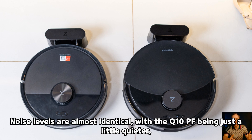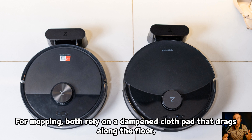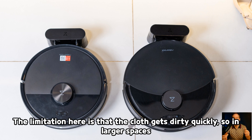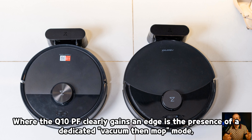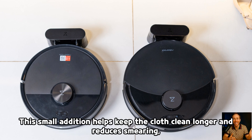Noise levels are almost identical, with the Q10PF being just a little quieter, though neither is silent enough for use during naps or late at night. For mopping, both rely on a dampened cloth pad that drags along the floor, picking up fine dust and light stains. The limitation is that the cloth gets dirty quickly, so in larger spaces you must pause to wash and dry it before continuing. The Q10PF clearly gains an edge with a dedicated vacuum-then-mop mode, which first vacuums the floor before starting the mop, helping keep the cloth clean longer and reducing smearing.